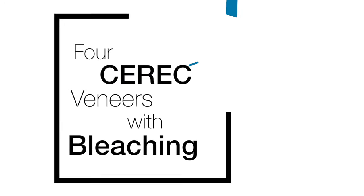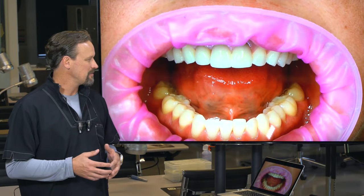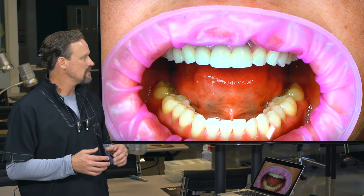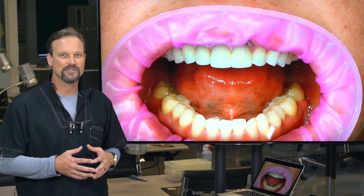One of my all-time favorite things to do in cosmetic dentistry is four units and bleaching. The patient gets a lot of bang for their buck when it comes to their smile makeover. This is Lori, one of my good friends, and she had three veneers that were okay — they looked all right, but there was a little bit of staining and her height-to-width ratios weren't optimal. So we used the power of digital dentistry to restore her.